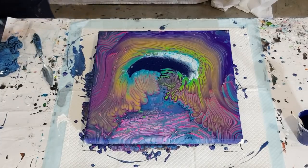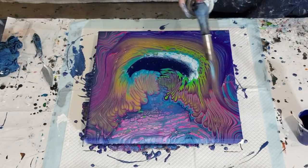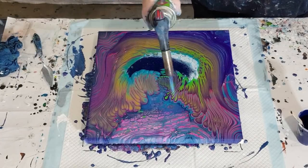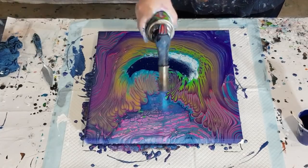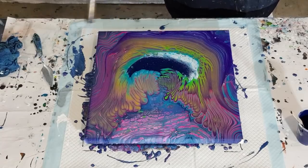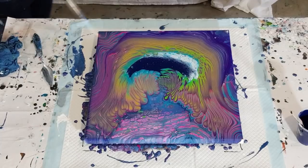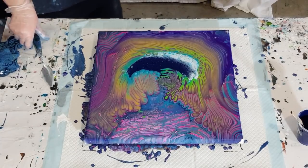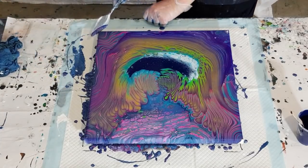Let's give it a bit of a torch. Hopefully we'll get some little cells or pearls popping up in the navy. I love it — it's really unusual. It's so nice for me to do something that's not just blue!